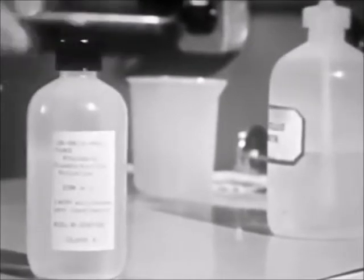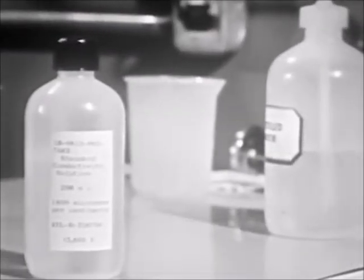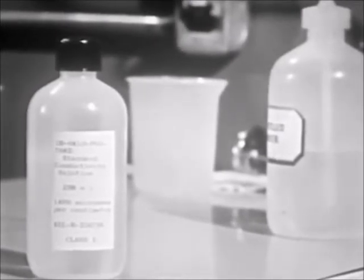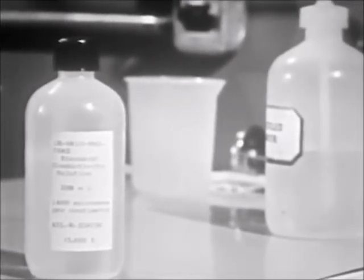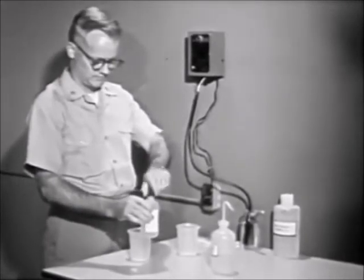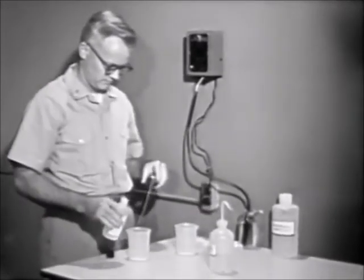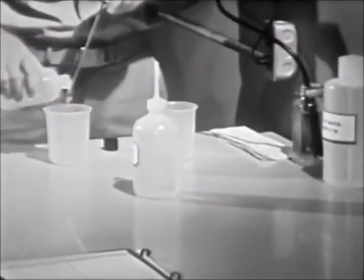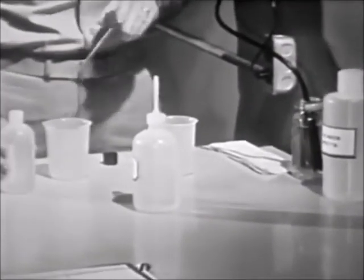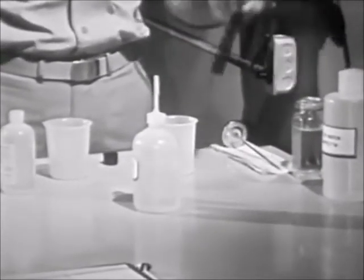If this does not correct the problem, run a test on the accuracy of the meter and cell using Class I standard conductivity solution. This has a standard conductivity value of 1400 micromhos per centimeter. The results obtained with this solution should be in the range of 1300 to 1500 micromhos per centimeter. If they are not within these limits, or if the tuning eye cannot be sharply balanced, contact a shipyard chemist at the earliest opportunity for assistance in locating the source of error.